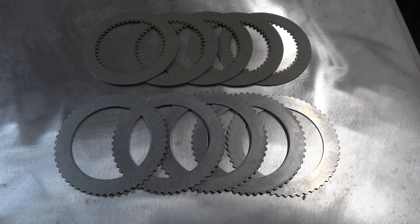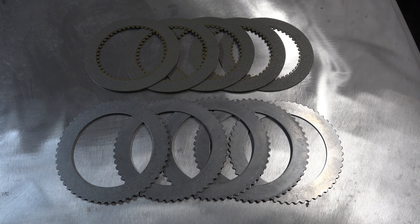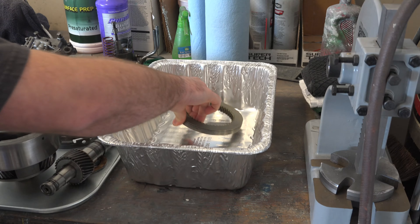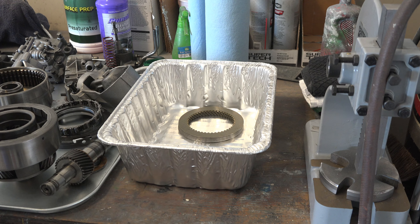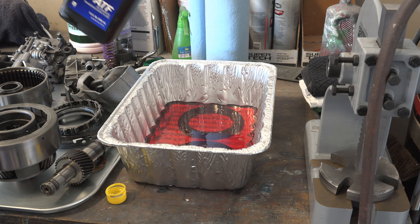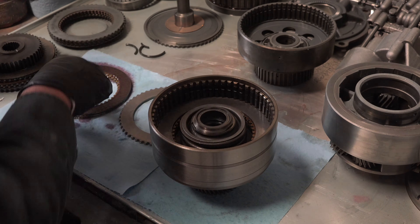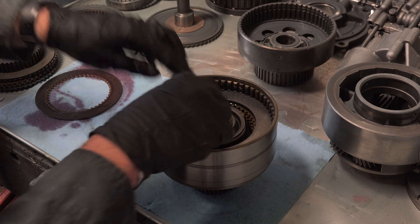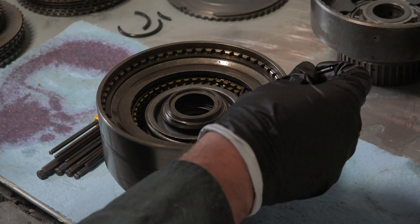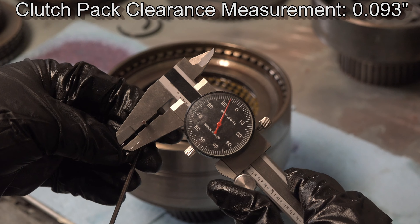The frictions and steels were up next. I'm replacing the old ones with new ones from my rebuild kit, which I got from Concours Parts and Accessories. Before installing the frictions, I soaked them in Type F transmission fluid to get them nice and lubricated. Then, starting with a steel, I alternatively stacked up the frictions and steels inside the drum, put the top plate back on, and then put on the snap ring. I then measured the clearance and found it was 93 thousandths of an inch — much larger than the recommended 35 to 50 thousandths.